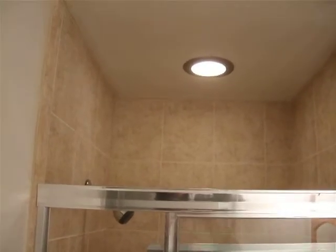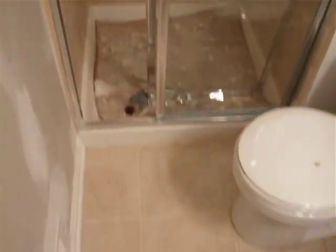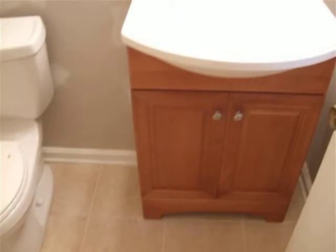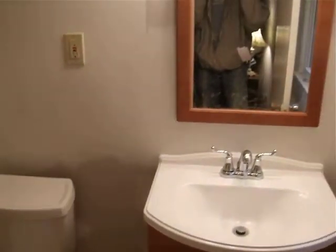There's a nice recessed light over the shower. Isn't that nice? And they really like this colored tile.